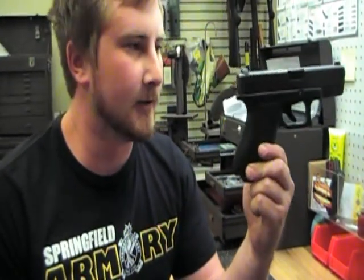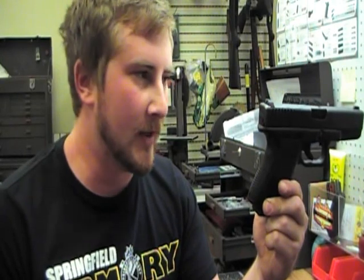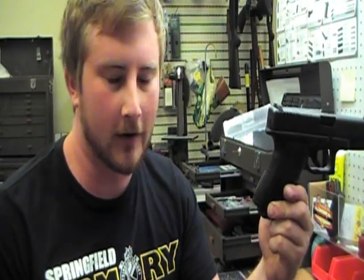I'm not going to go over how to take the entire pistol apart, but we're going to do enough that if you go out and shoot a couple hundred rounds you can come back to your house and clean it. I have here my personal Glock — it's a Model 19, one of the older generations. I'm not going to go over every single part.